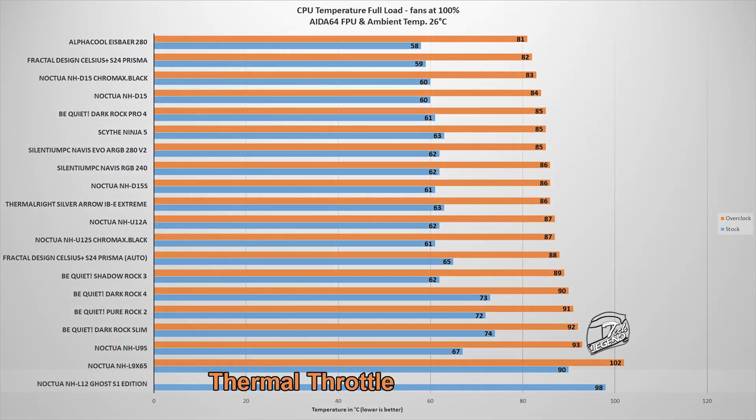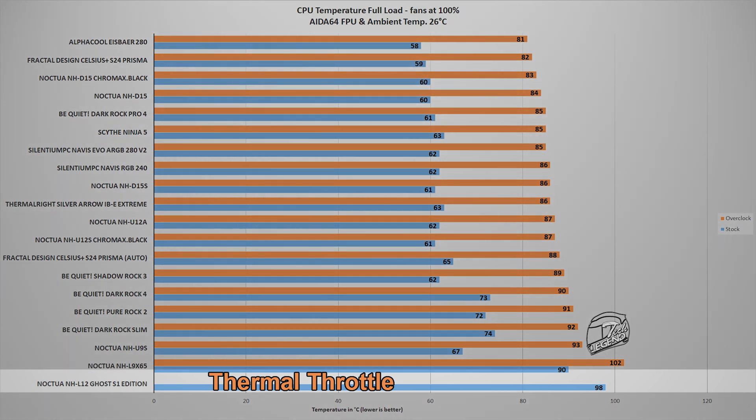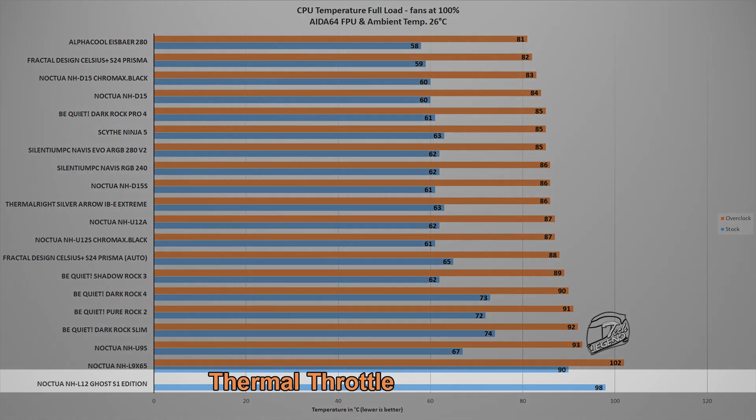The second test involves the FPU stability test within AIDA64 Extreme software. This benchmark places an abnormally high load on the CPU — something you will not encounter in daily usage — but it helps push each CPU cooler to its very limit. Unfortunately, this means some coolers will not be able to perform. Such is the case for the Noctua NH-L12 Ghost S1, as the CPU would immediately start to thermal throttle and reduce its frequency and TDP. This is not surprising, as Noctua themselves note on their website that this cooler is not intended for high TDP CPUs, especially when overclocked.